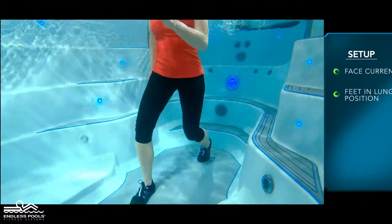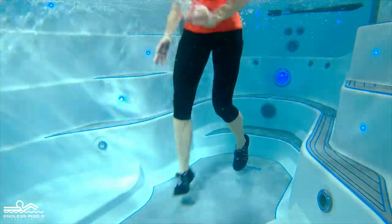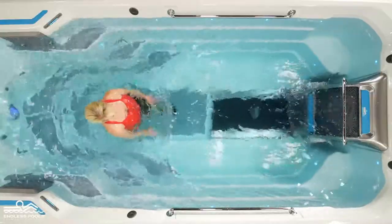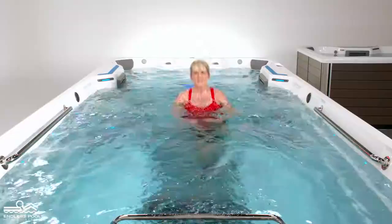Begin the exercise by jumping off the floor of the endless pool. At the top of the jump, reverse the position of the feet. Make sure to engage your arms on this exercise to assist in performing the movement.